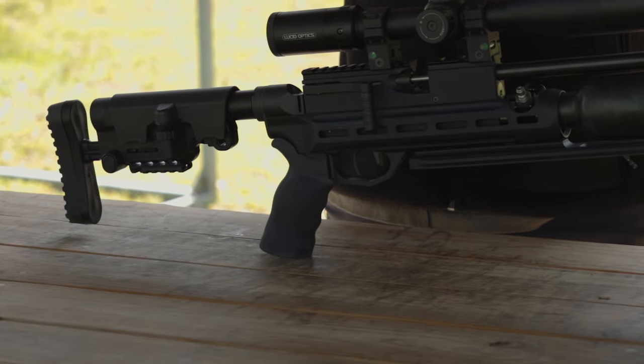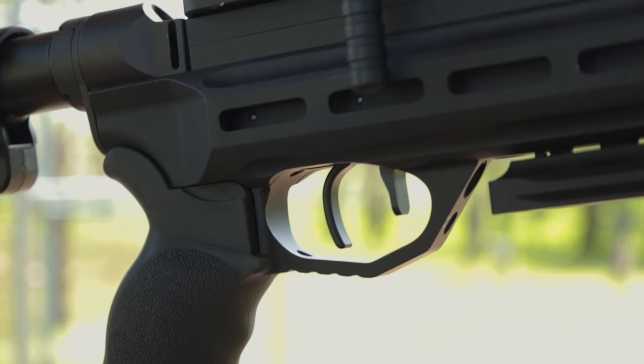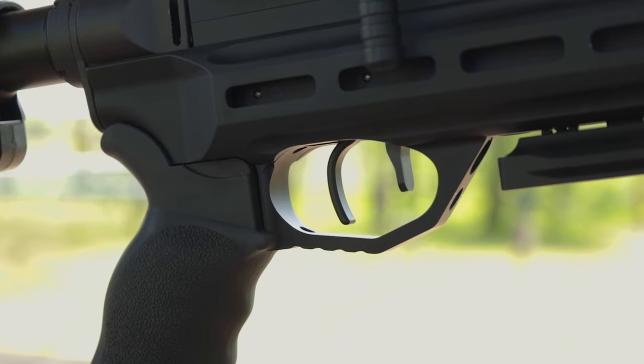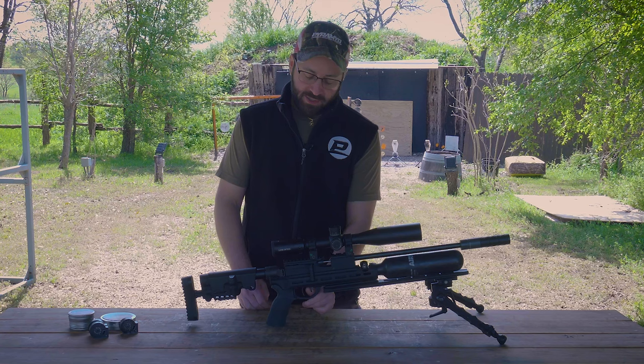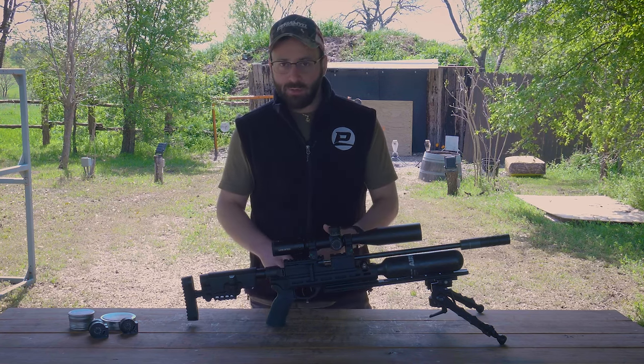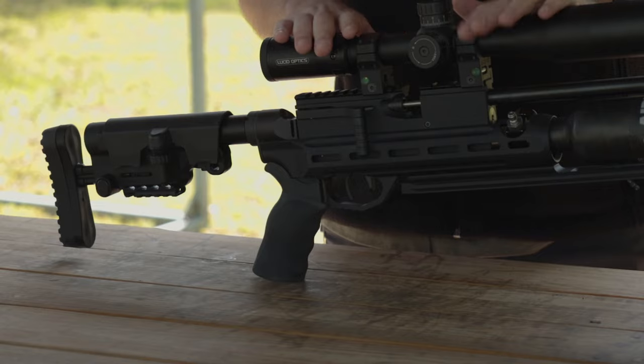It should come out of the box pretty well set up — I don't think you'll have to play with it too much, but it's there if you want it. RAW has one of the best triggers on the market in my opinion, coming right out of the box at about five or six ounces. Very crisp and easy to use. You have a little safety tab: back is safe and forward is fire. A phenomenal trigger — one of my favorite features on the RAW guns.